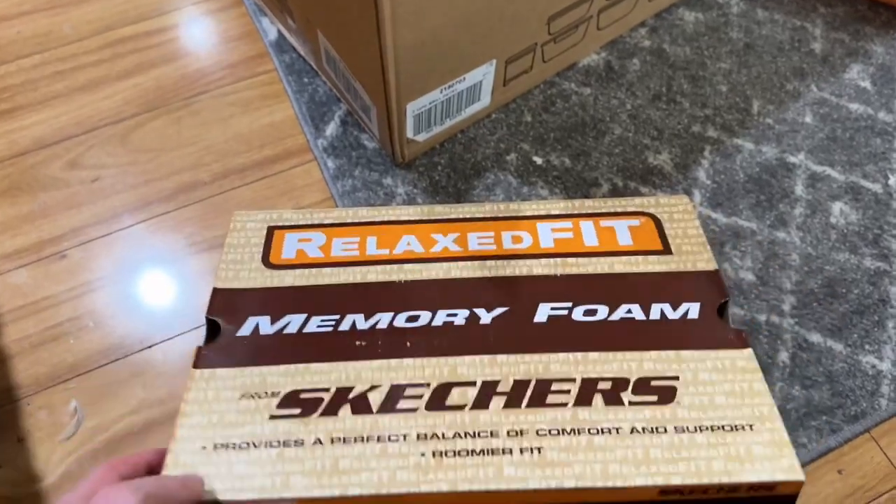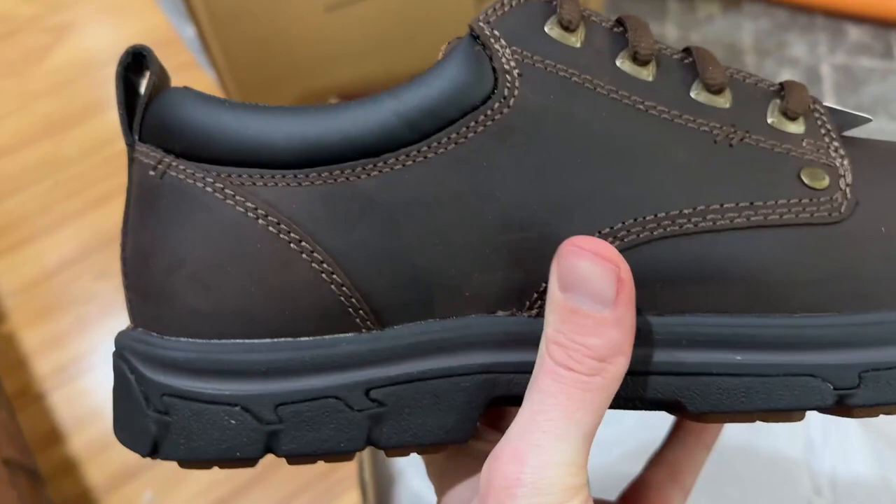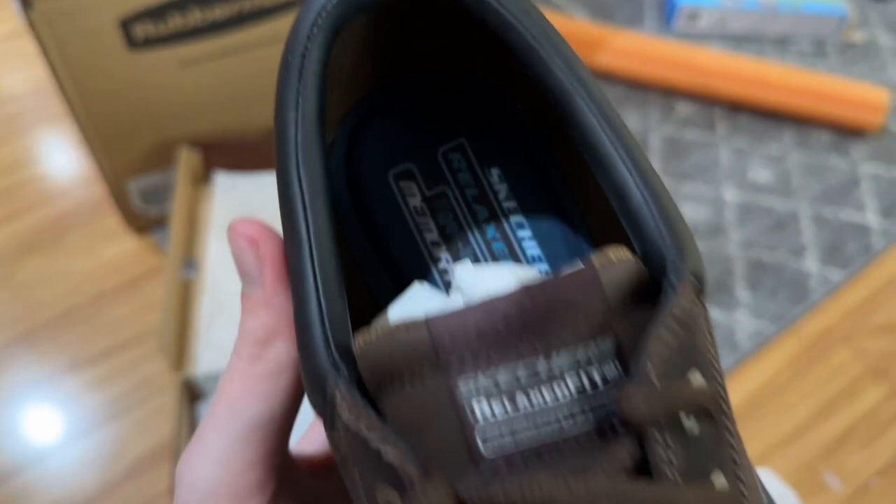Here's a closer look at this men's Skechers Oxford shoe. These are great because they're 100% leather. They have a nice rubber sole that does not wear very much, so these will last a very long time. This is actually my second pair — I have a black one and now I have these brown ones to go with them.